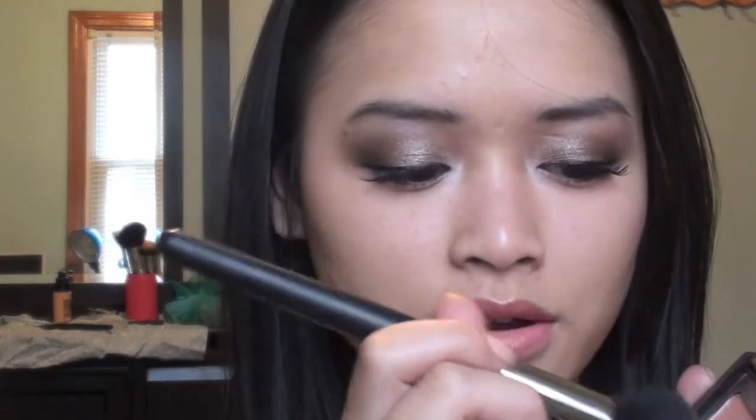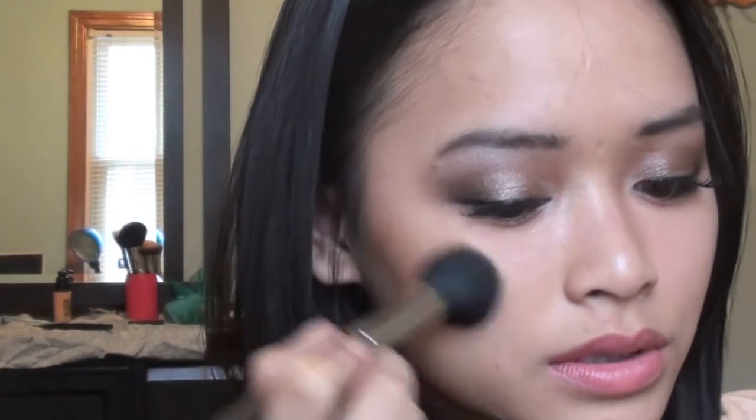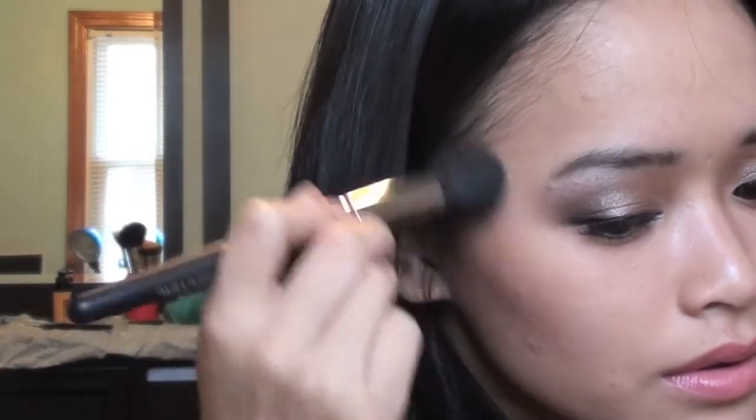To give my face a little more definition and color, I'm going to be using the ELF Contouring Blush and Bronzing Powder. What I like to do is blend the two together and use them as both. Just apply it right here, blend it up, and just smile a little bit.